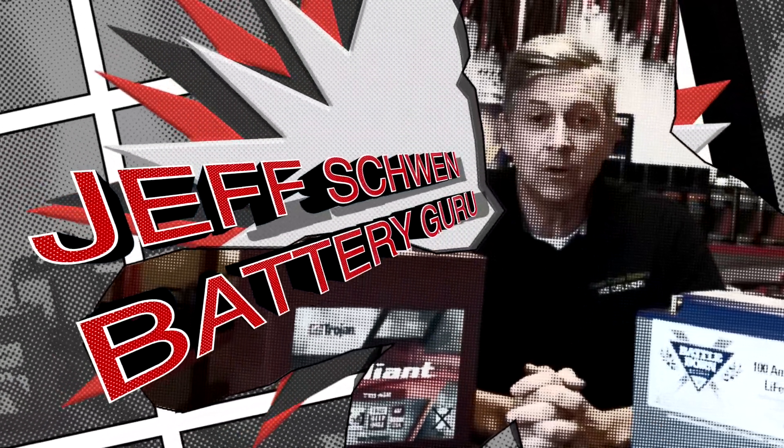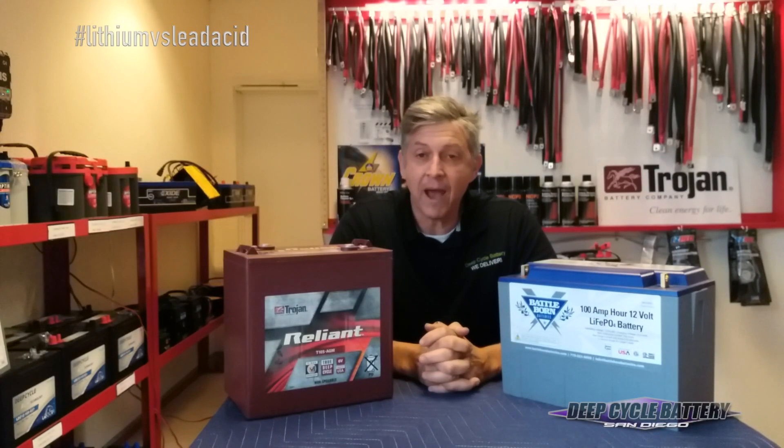Hey, how's it going? Jeff here from Deep Cycle Battery San Diego. I want to talk to you today about lithium versus lead acid battery.